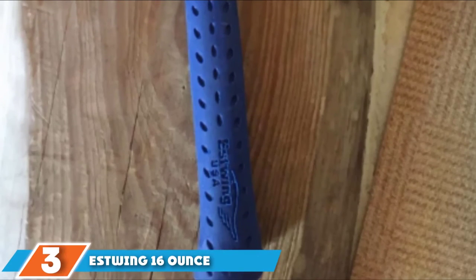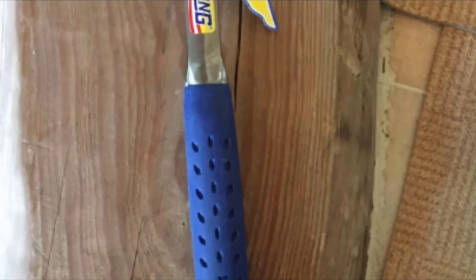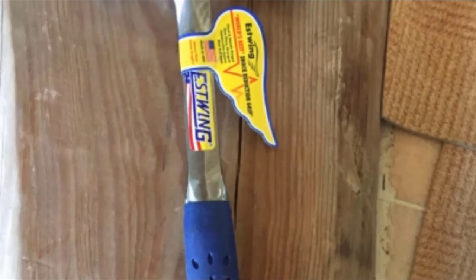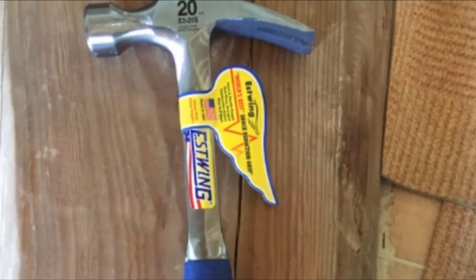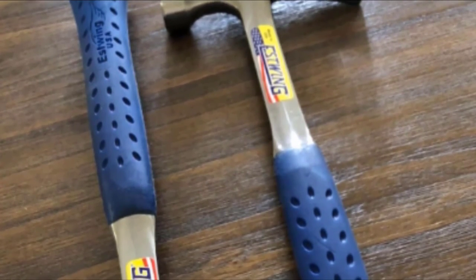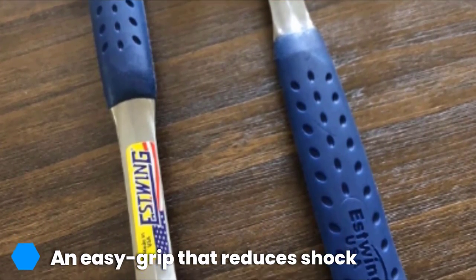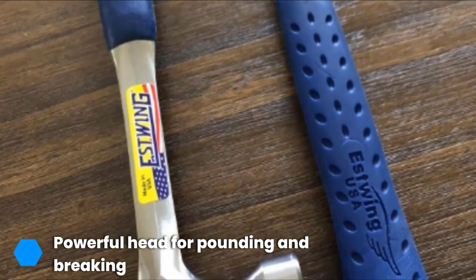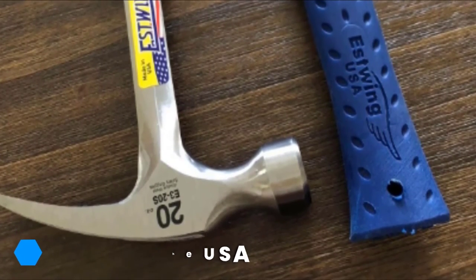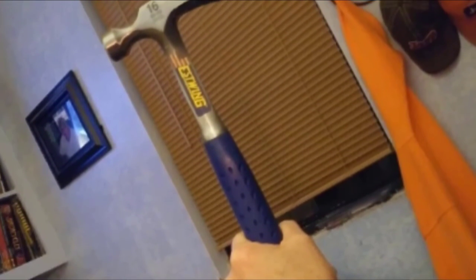The number three position is held by the Estwing 16-ounce straight rip claw hammer. It boasts a grip handle with patented shock reduction that reduces impact vibration by 70 percent, making projects more comfortable than you thought possible. The forged one-piece steel offers durability, making it a hammer you'll buy once and keep for years through a variety of DIY jobs — making it a perfect DIY gift. The rip claw design provides versatility for pulling nails and prying, all done with ease.